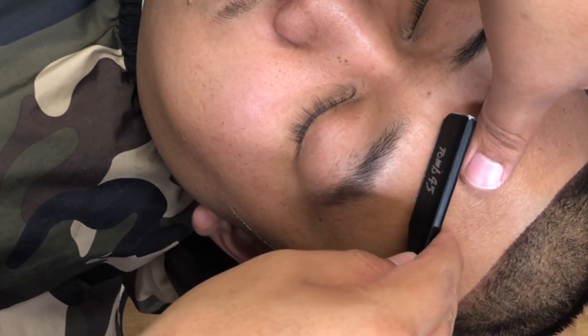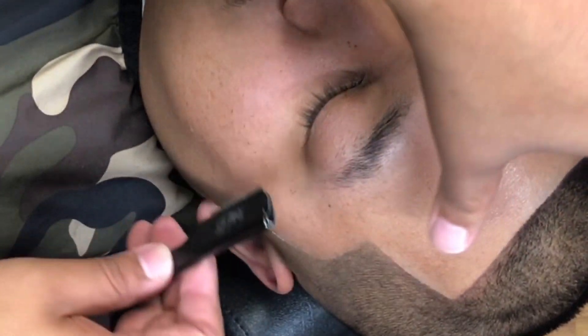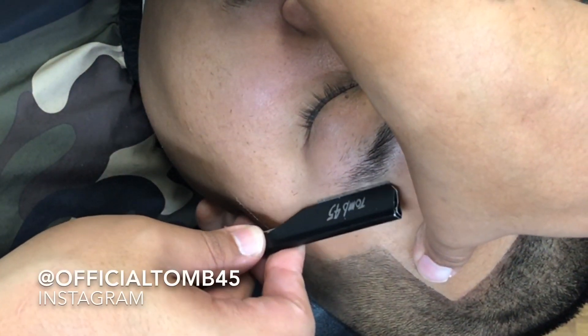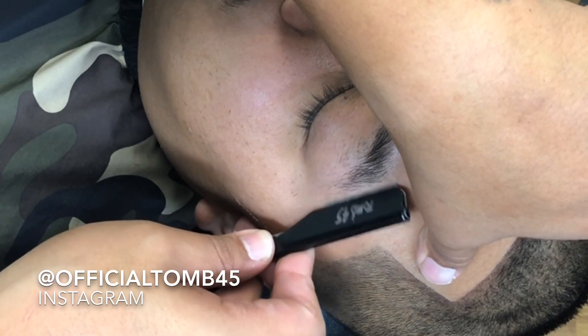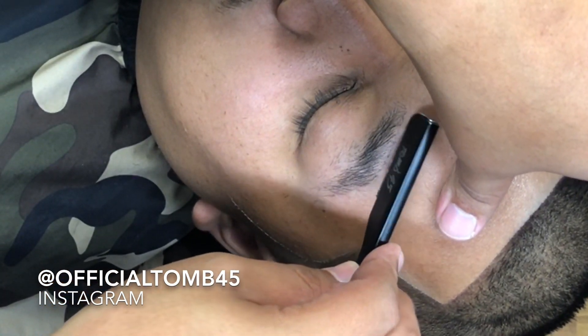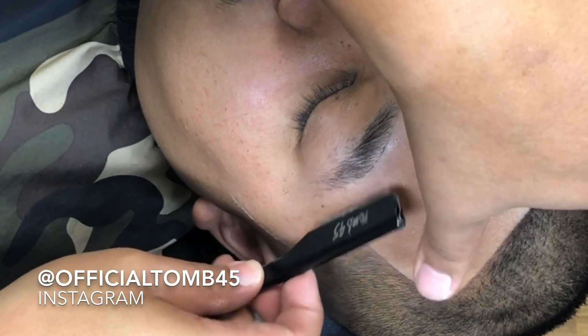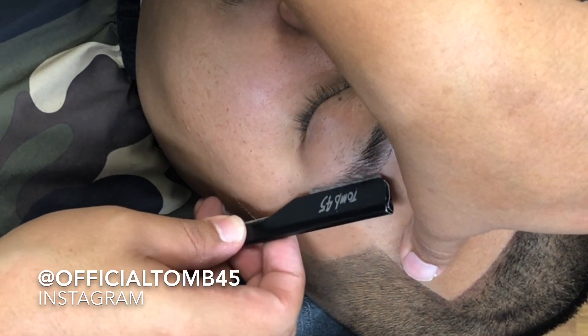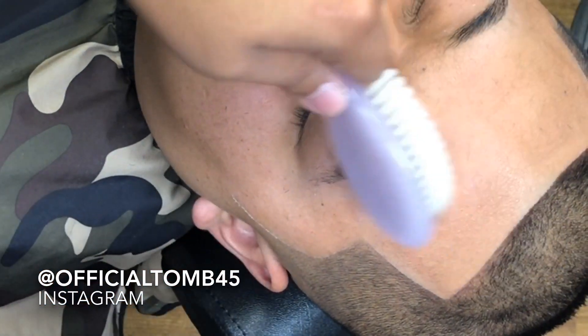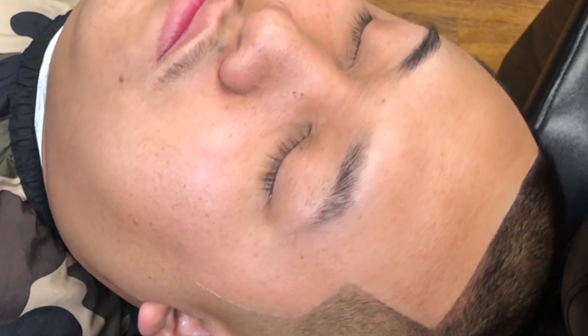Now that I got that side knocked out we're gonna do the opposite side. You can see a little bit closer and watch the shape of the eyebrow take form. I'm using the Tomb 45 razor cartridge — shout out to Tomb 45, you can follow them at official Tomb 45 on Instagram. Great products: shave gels, razors, merchandise, wax, and pomades — go check them out.